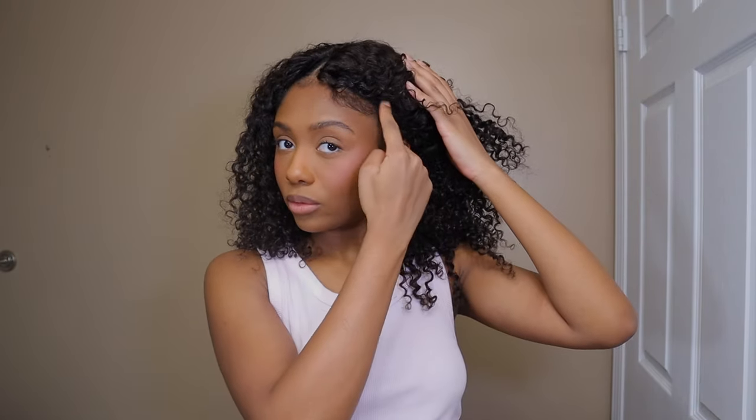Okay, so this is the finished look. I installed this with no leave out, no crochet method, no braids — I literally just clipped it into my hair. I made sure to use the little combs that are on the wig to make sure it's extra secure and not sliding around, since I didn't have an anchor braid or anything to help it stay. It's staying put very well and I think it looks really nice.